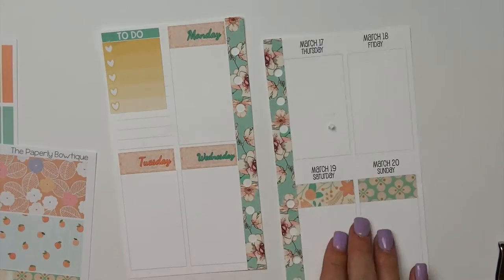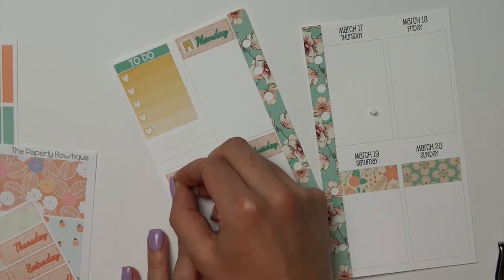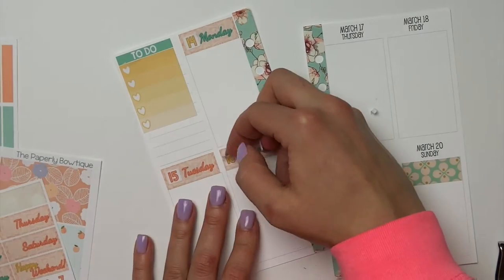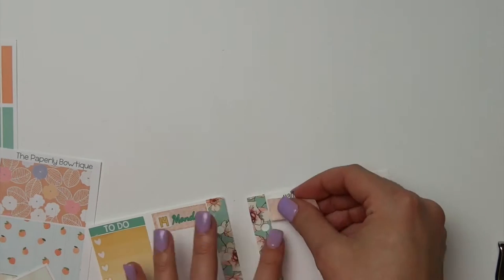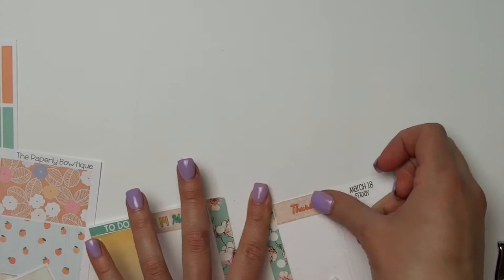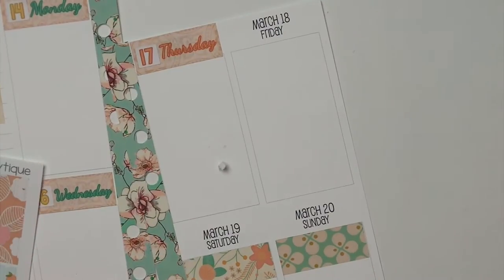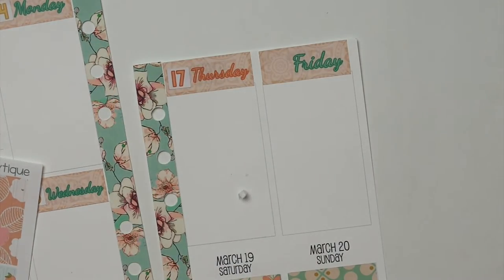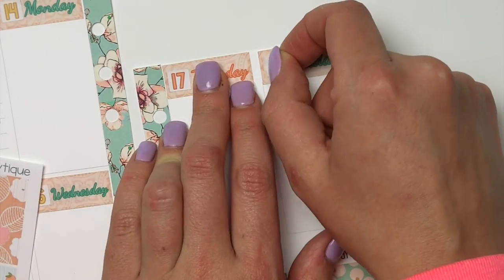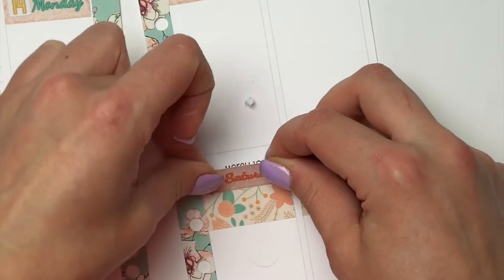I really love these inserts because they're small enough — I love the personal size — but I also love the vertical aspect of it. I'm a very vertical planner, so I really love that these are small enough but at the same time they work with the way that I plan. You can use Erin Condren stickers in these as well, which is another thing that I love. And of course, SoMuchCrafting — you can never go wrong with her inserts.